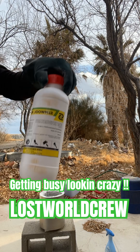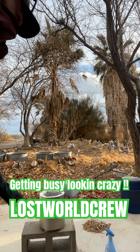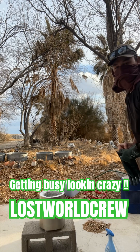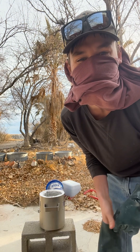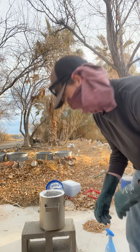Alright, so I've got my bottle of rigidizer poured into a spray bottle, some rubber gloves, and a little face covering — just a shirt. I'm putting on the second coat of this stuff.